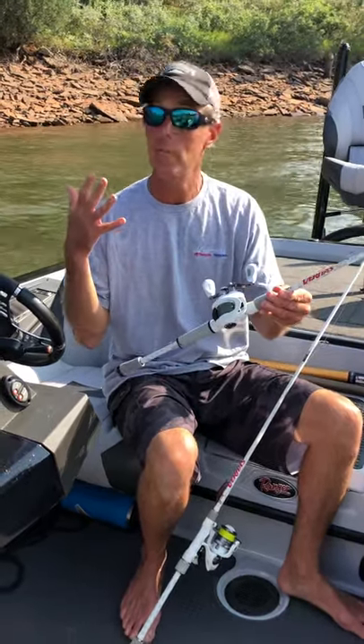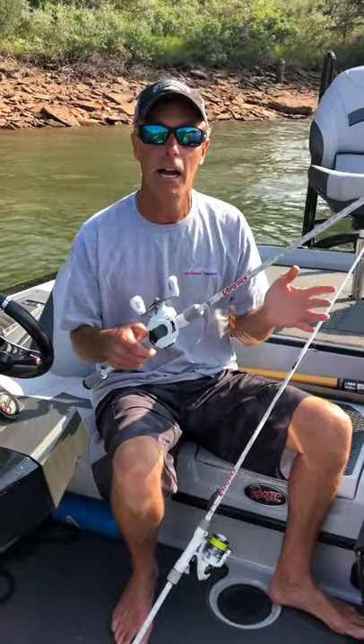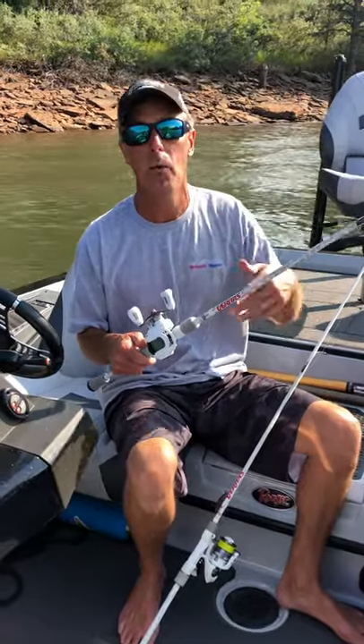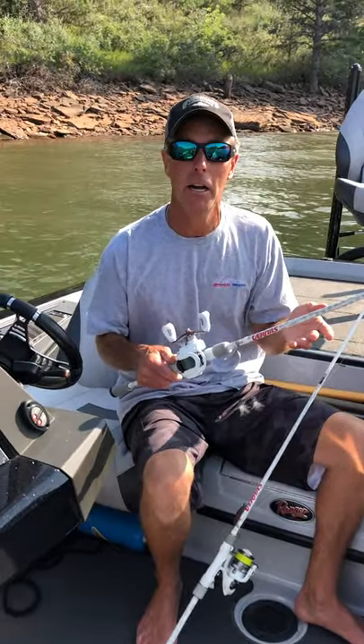Either way, it's a fantastic value — a full line of rods, spinning and casting rods — a great opportunity for a guy that wants to have a bunch of rods that are of high quality without spending a ton of money to do it.